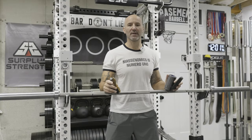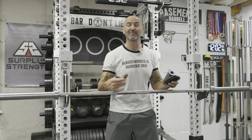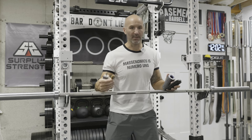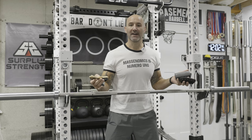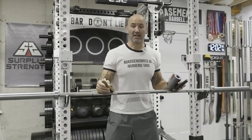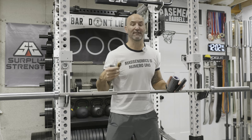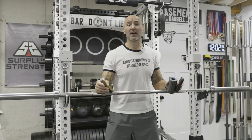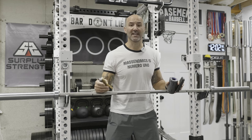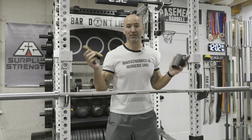Back in the basement again today to talk about barbell brushes. I'm big on home gym upkeep — I like keeping my equipment in nice condition because when I come down to lift it puts me in a better mood, and I tend to resell a lot of my equipment so keeping it in good shape helps with resale value. Especially in a garage or humid environment where you're getting rust, chalk, and sweat accumulating on your bar, a simple barbell cleaning can do wonders.